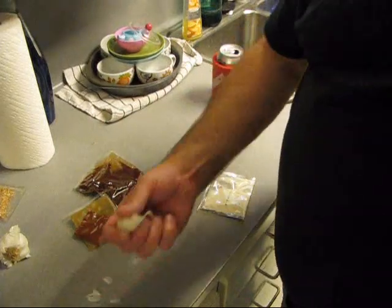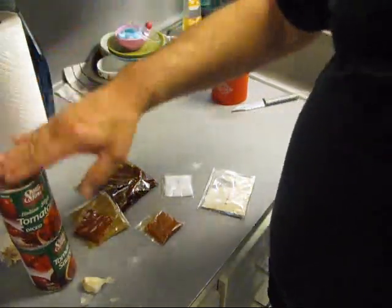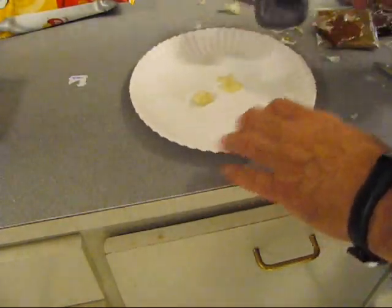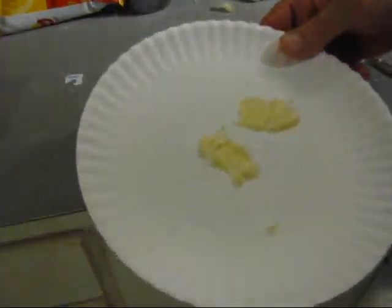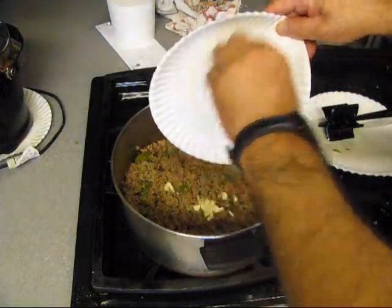Alright, so the ground meat is sautéing down. We got to drain it and then we're going to proceed with the other dry ingredients. The garlic can't go in until I add the recommended amount of tomato sauce and diced tomatoes. Alright, garlic's ready to go — garlic going in there.